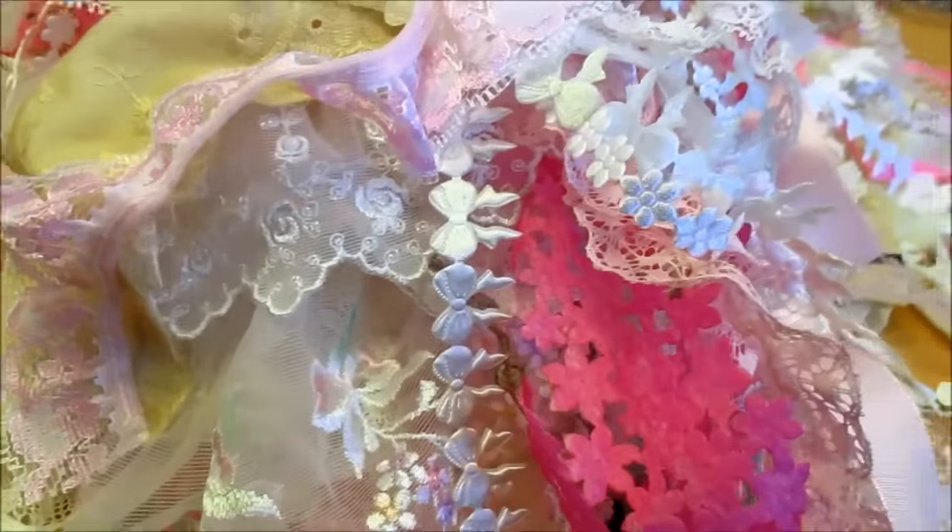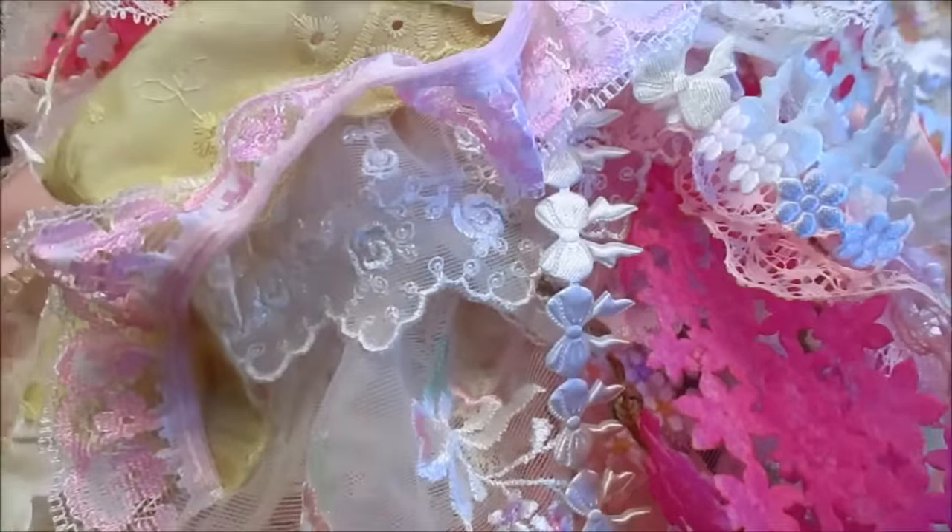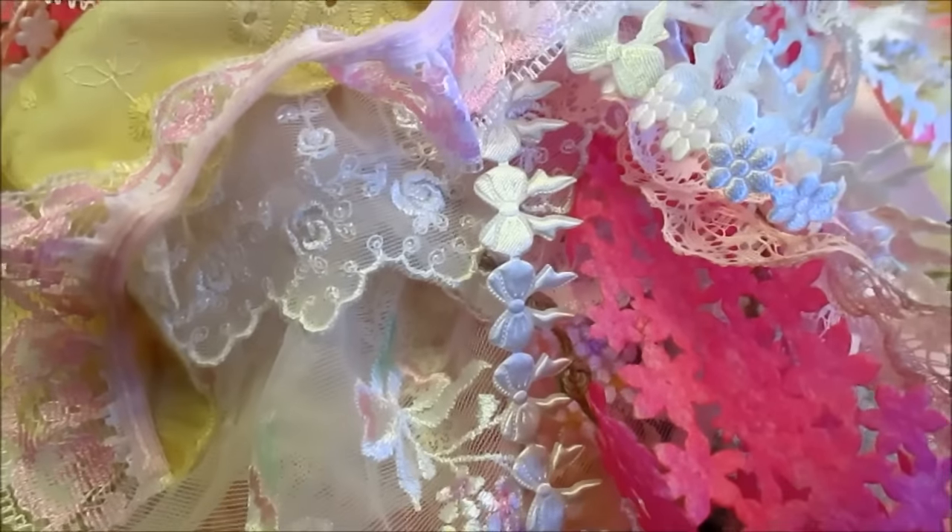Hi everyone. Right, what I've got here, I call this my more than an inch kit because these are all small trimmings.